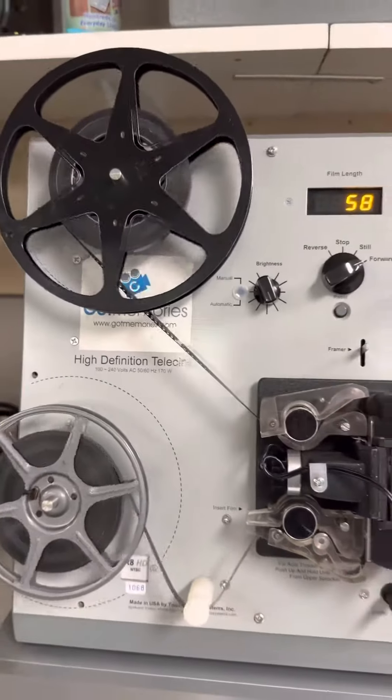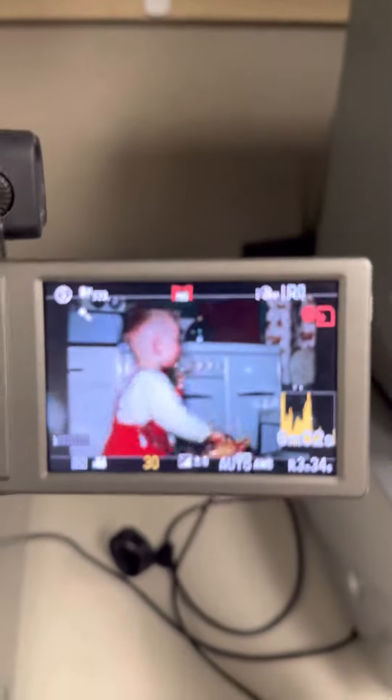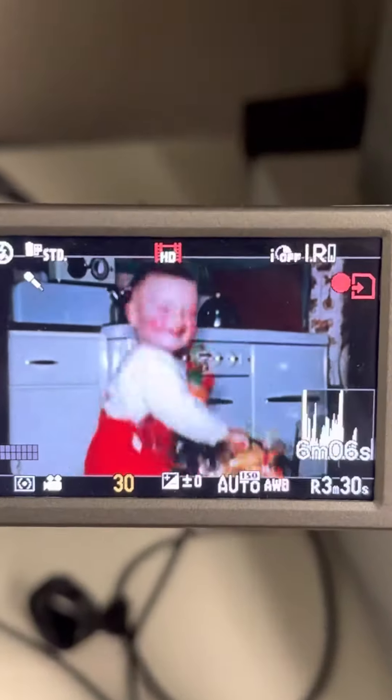So this is 8mm film from the 1950s. Going to the file, we've got HD — zoom in on that. It's pretty good.